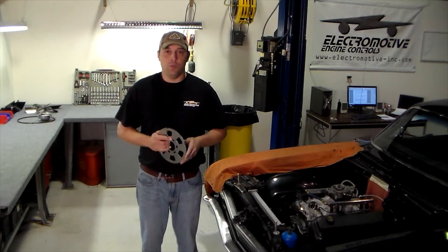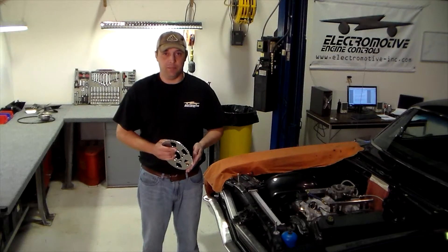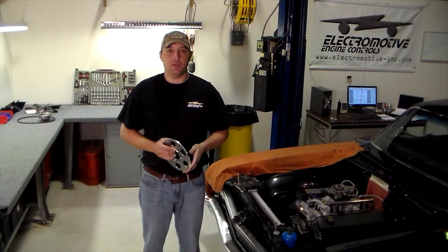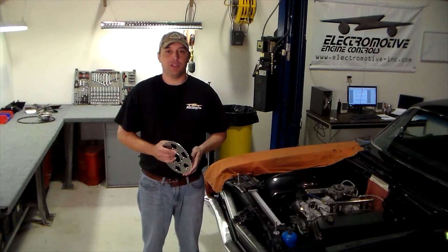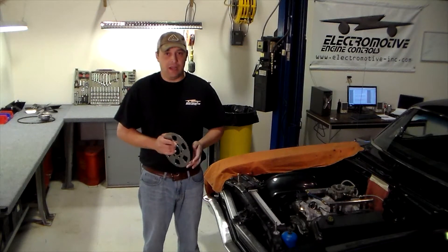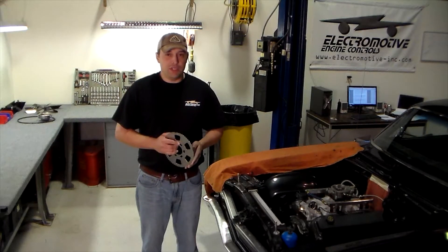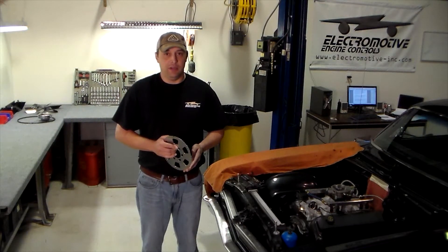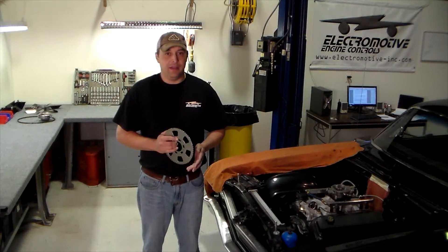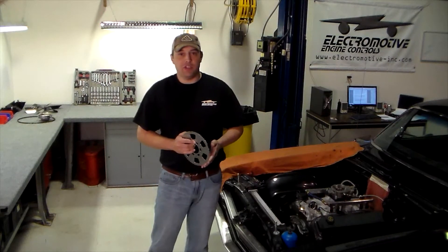In this series of videos, we will go over installing ElectroMotive's 60-2 crank trigger setup. The 60-2 trigger wheel has been at the heart of every ElectroMotive system since we built our first user-programmable ignition system almost 30 years ago, and we've been perfecting our ignition circuit around it ever since. Over 30 years after ElectroMotive first designed it, it has become the most common trigger pattern used by OEM manufacturers — a testament to how ahead of the curve ElectroMotive's founding engineers were.